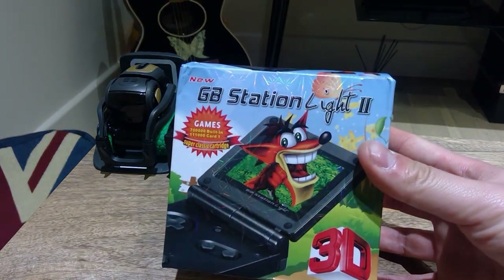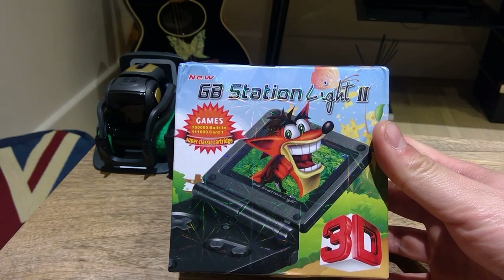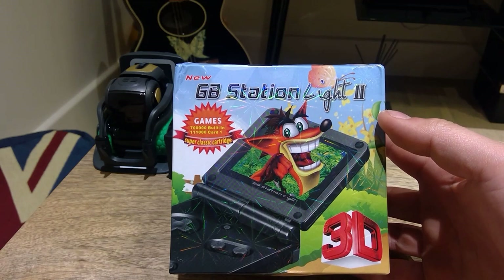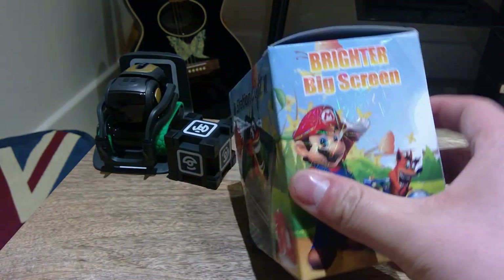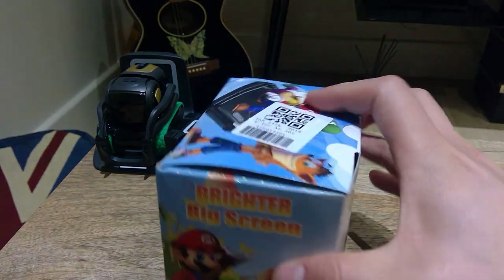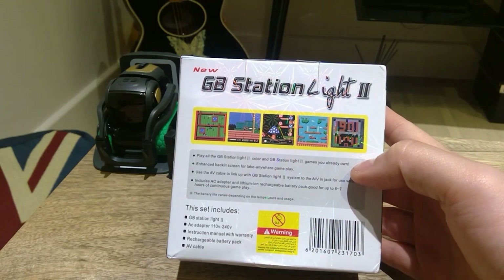Hello everyone, it's me once again. Gearbest have sent me this second item called the GB Station Light 2. It says 3D here — very interesting. What I understand is this is the arcade collection, it has loads of them, and it's portable. So it's one of those trends, and I'm going to do the unboxing and share my experience with you.